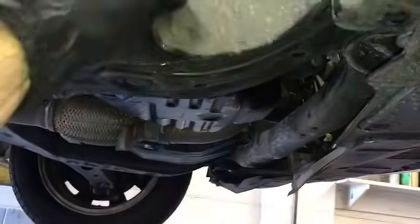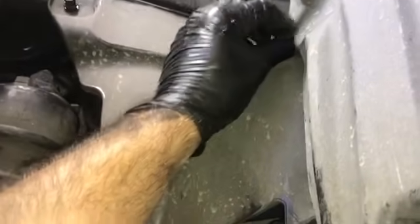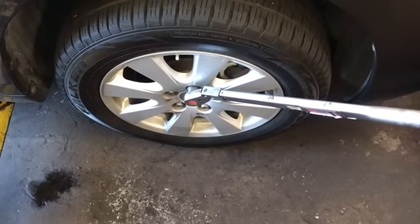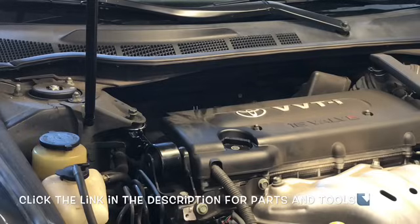Then take the plastic shield and reposition it back on, start the 10mm bolts and the little clip on the inside. Once those are secured, re-secure the bottom splash shield, then go ahead and install the tire. Torque the lug nuts down to 76 foot-pounds. Once you've got the tires torqued, that completes the job of replacing the serpentine belt on a 2006 through 2011 Toyota Camry with the 2.4 liter engine.